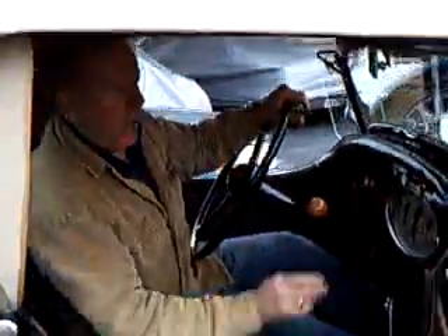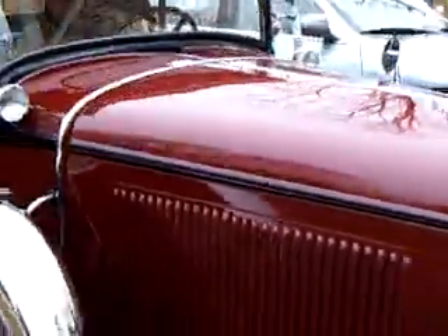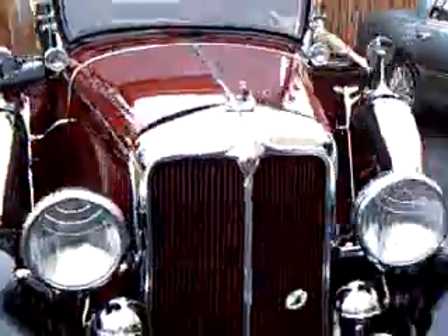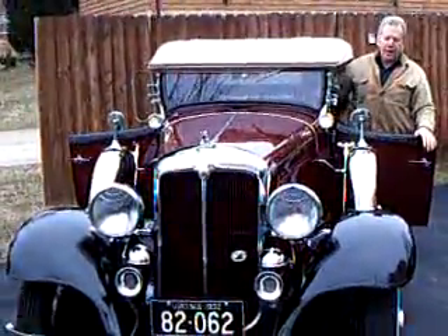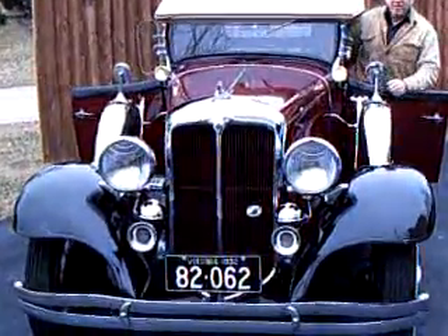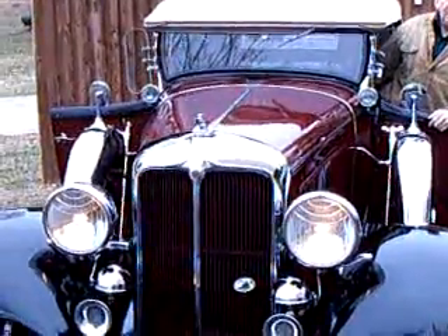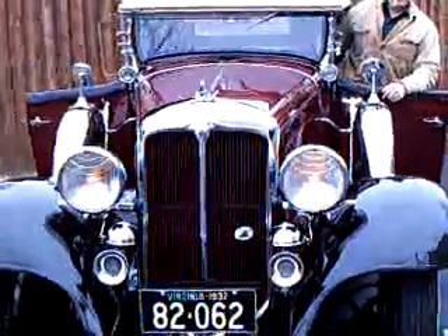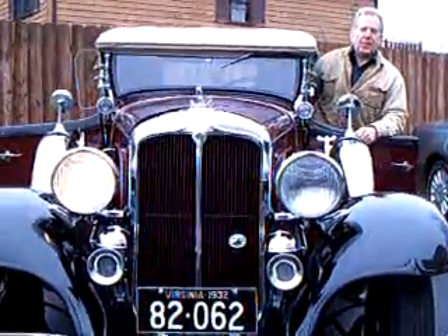Now, from the front of the car, I'll show you the lights. The switch is on the steering wheel. That's the parking light up here. And the regular lights — are they both on? That's the dimmer switch. One turns off and the right one stays on.